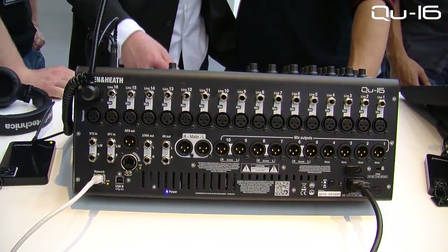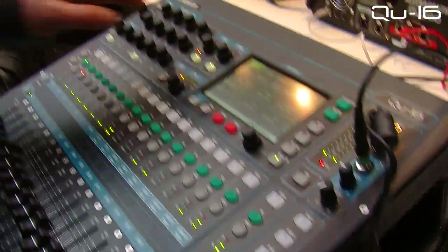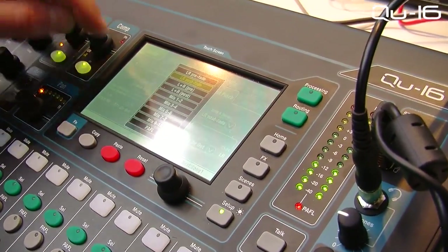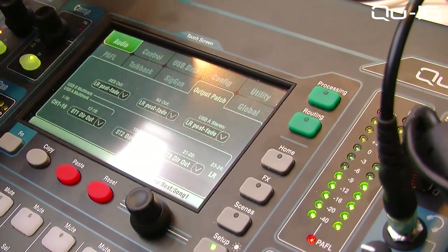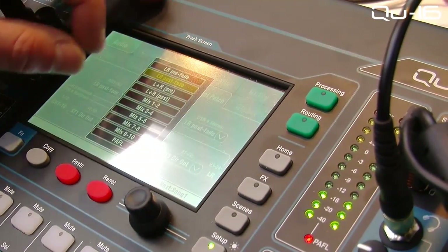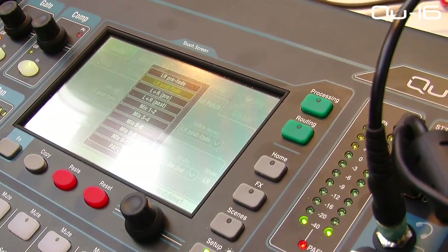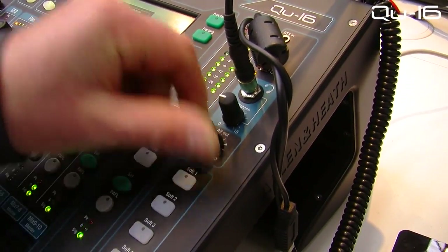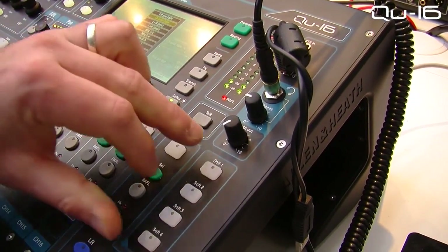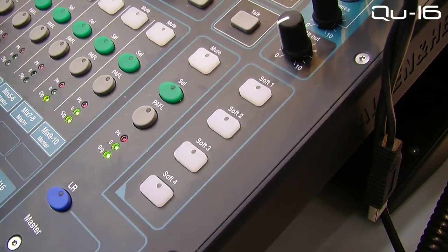On the back you've also got an AES-3 output, and I can show you how you set that up on the GUI here. You've got an output patch bay where you can select your AES out to be any mix. And you've got a stereo or two-channel line output where you can select another mix out on an ALT output, where the level's in the master section next to the phone output and the phone level. Just below that you've got your four soft keys, giving you access to the four mute groups, scene control, or effects tap tempo.